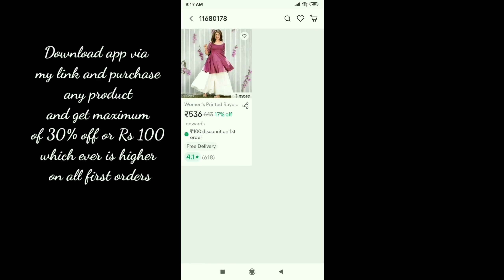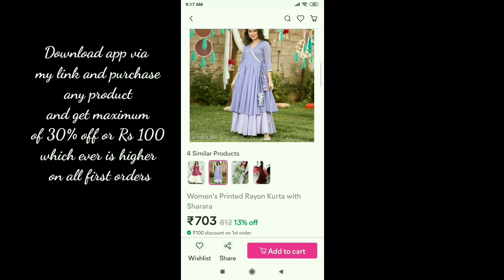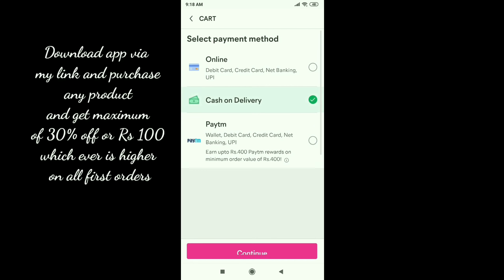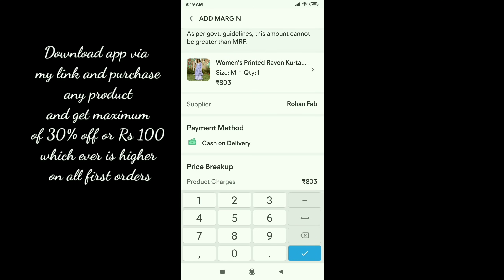You can select the address and enter the address. If the result is 803, you can choose any payment option. If you want to sell 803, you can add your profit. Fill out all the details and check out.